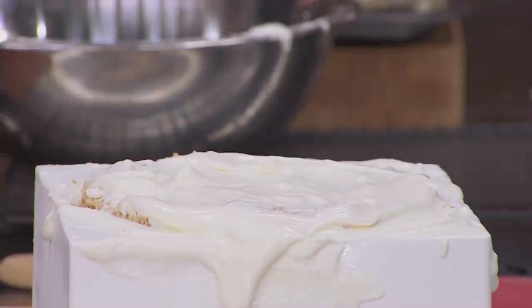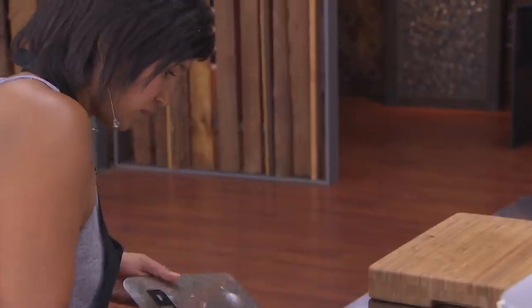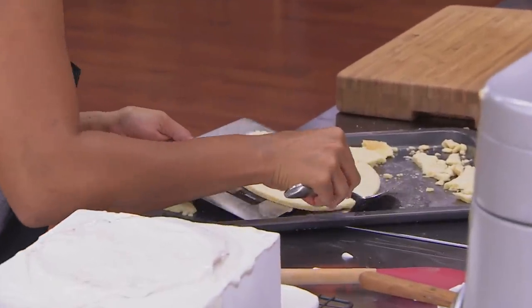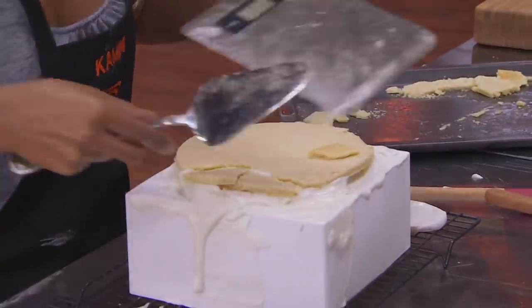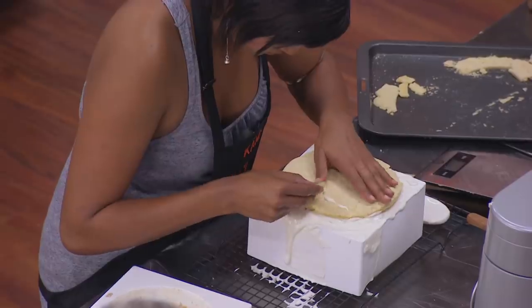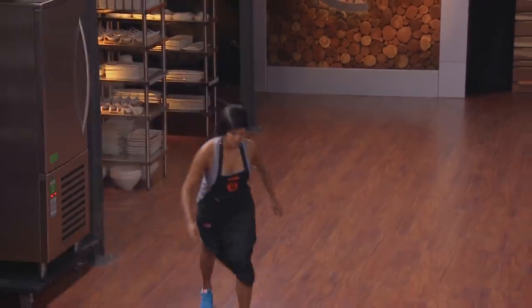I take the biscuit base out — it's super crumbly. I have to use my scale and get it onto the mould. I put the whole thing back in the blast chiller and I'm just praying that it's going to set, because there are maybe just under 15 minutes to go.